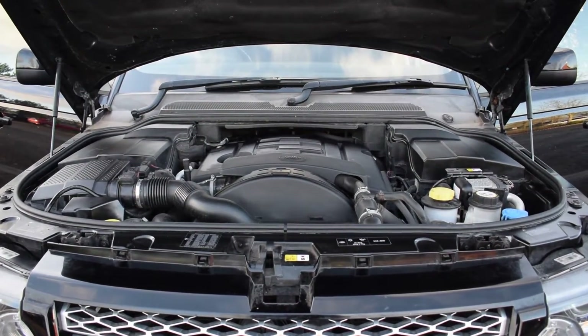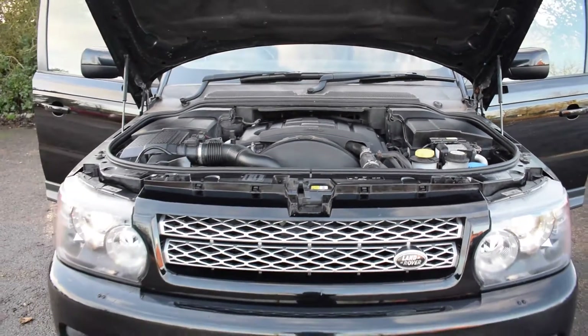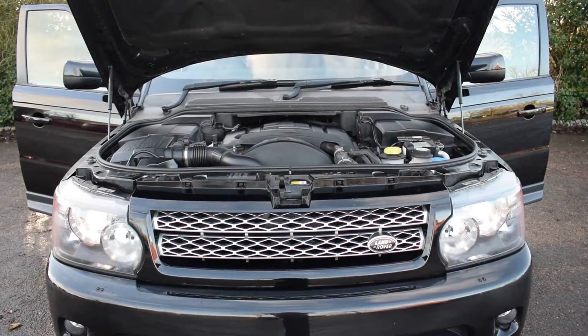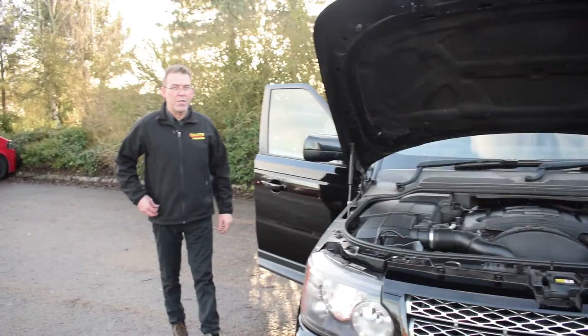This does have a smart key with it, so keyless ignition on this one — just have a listen to the purr of that engine. Absolutely lovely sound from that three litre engine on this one.